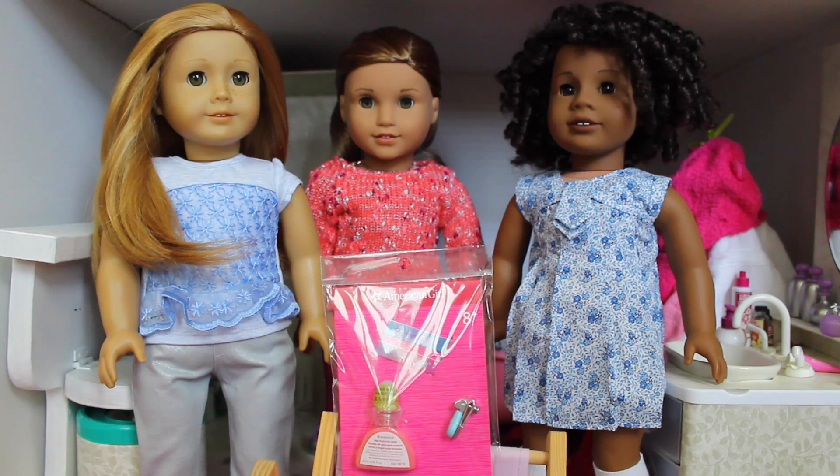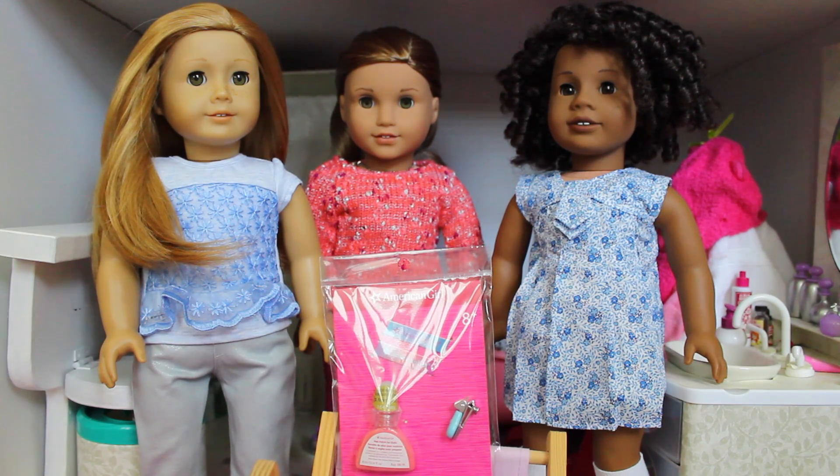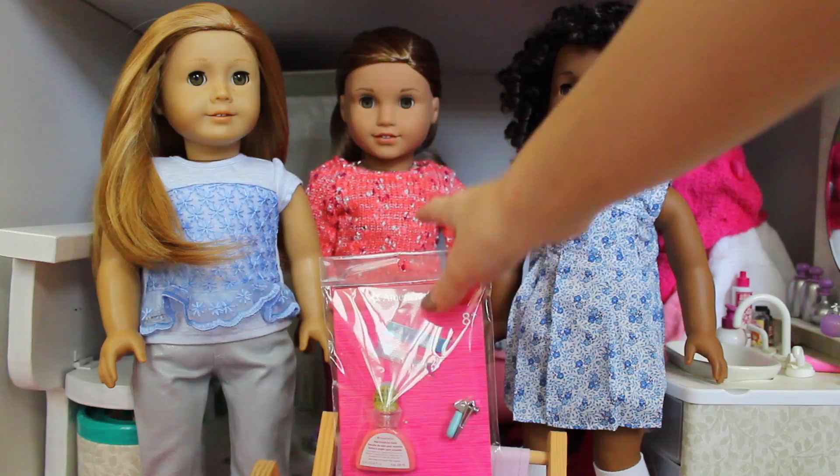Basically, it's nail polish for your dolls. This has been out for a while. You can get it at the doll hair salons and I think you can get it in one of Gabriella's accessory sets, which is like this pretty rose gold polish, but all those options are kind of expensive and this right here is $10. And you get one thing of nail polish, two fake doll nail files, and this really cute nail clipper. So I'm going to test the nail polish out today on these three dolls who all have different skin tones to see how the nail polish looks on each. So yeah, let's just go ahead and get started by opening this up.